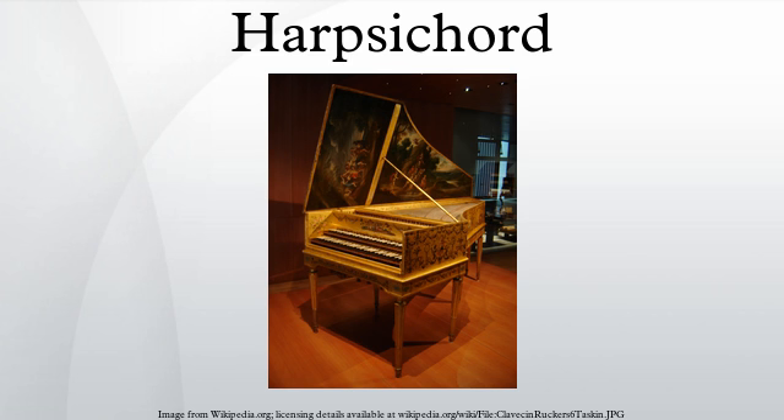The English diarist Samuel Pepys mentions his 'triangle' several times. This was not the percussion instrument we call triangle today; rather, it was a name for octave-pitched spinets, which were triangular in shape. In the Low Countries, an ottavino was commonly paired with an eight-foot virginals, encased in a small cubby under the soundboard of the larger instrument. The ottavino could be removed and placed on top of the virginal, making in effect a double manual instrument — these are sometimes called mother and child, or double virginals.